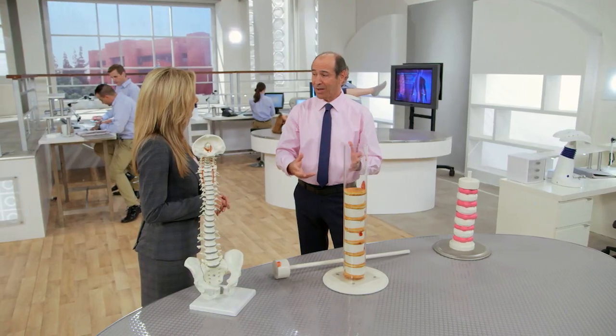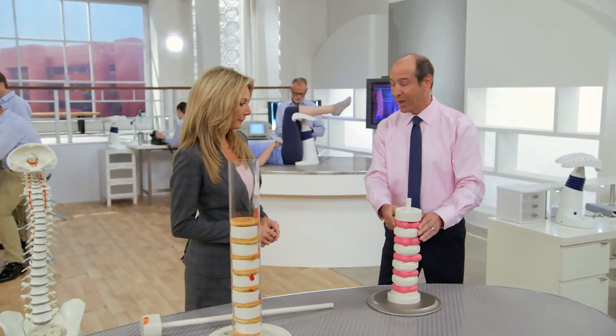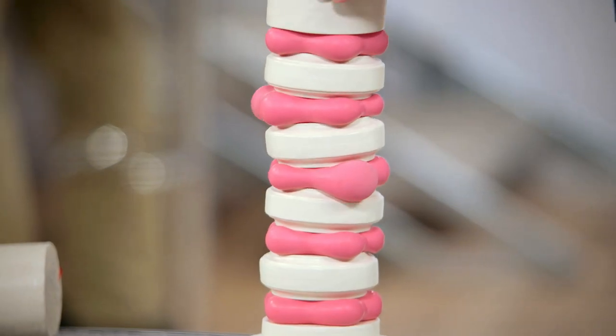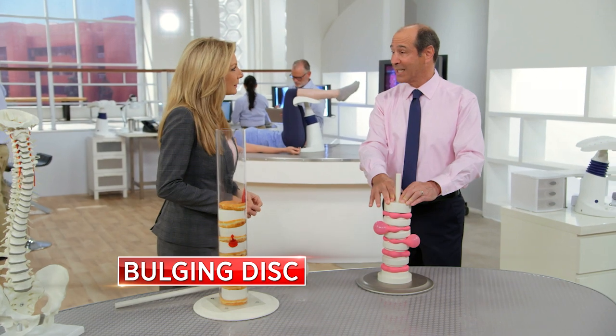This is something even more common, with this model. Again we have the hockey pucks that represent the vertebrae. Here we have these pink balloons representing the discs. Watch what happens with compression and pressure. Ouch — that looks like it hurts. It does. This is called a bulging disc.